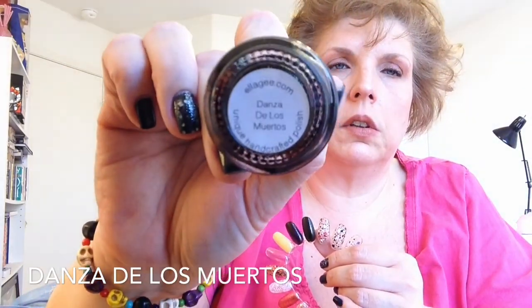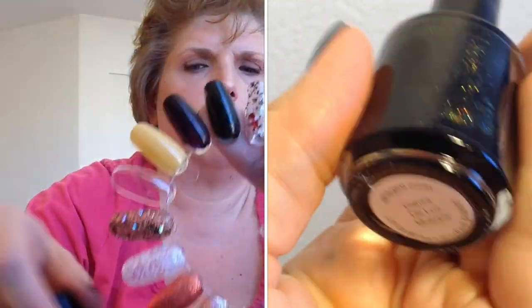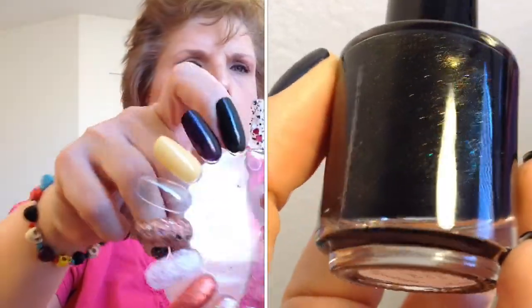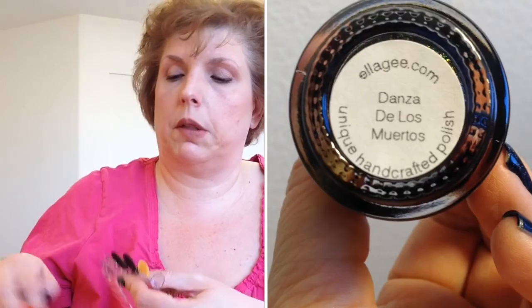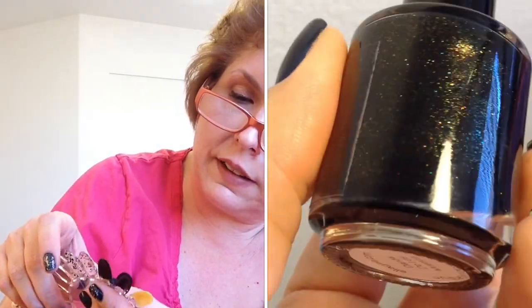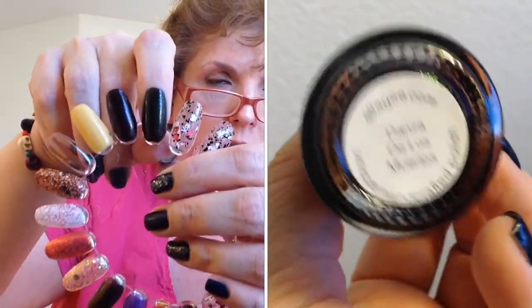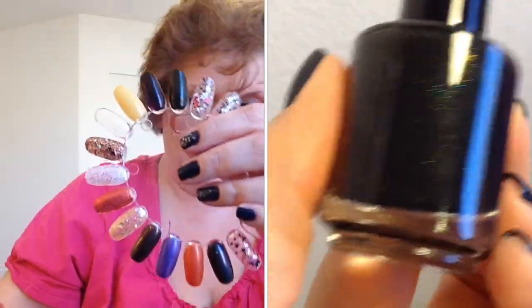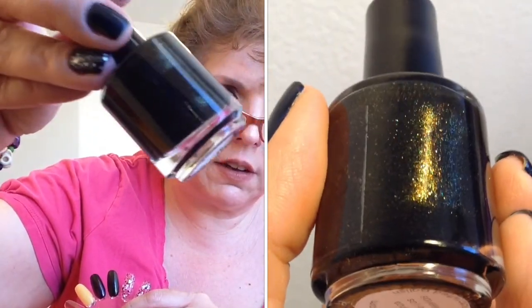This next one — let's look at the name — it's Danza de los Muertos. And it is a black... there it is on the nail wheel. I don't know if you can see that; I'm not getting good light. It is a black — let's describe this better — it's like a black shimmer, but I can see small holographic pieces in it. I don't know if you can see that, but it is gorgeous. See some of that holographic right there. Beautiful.